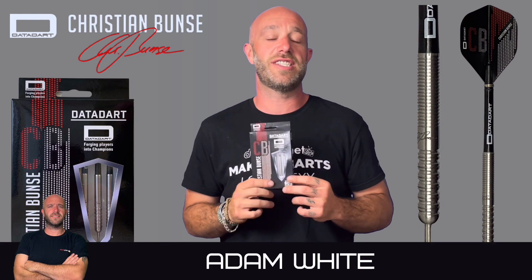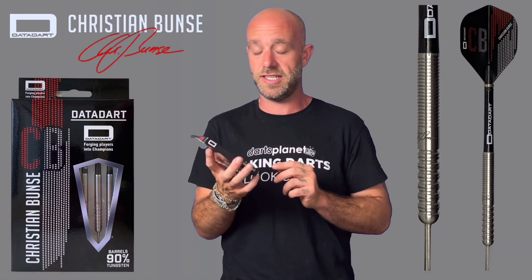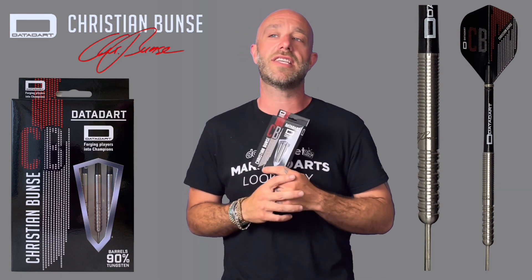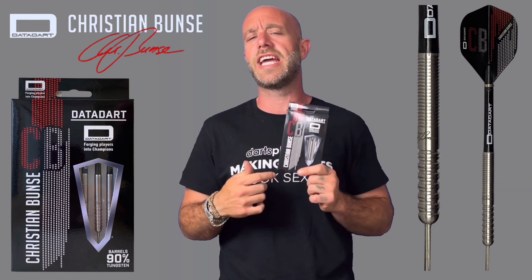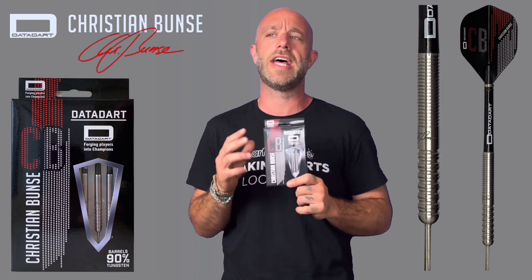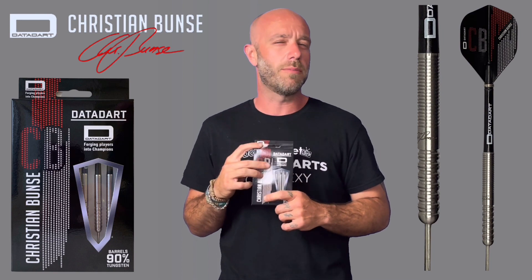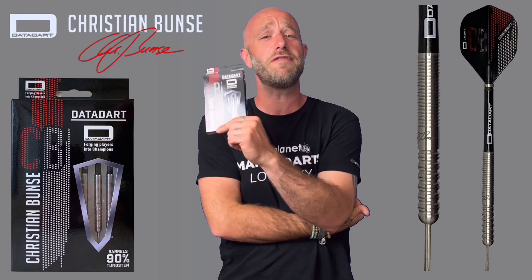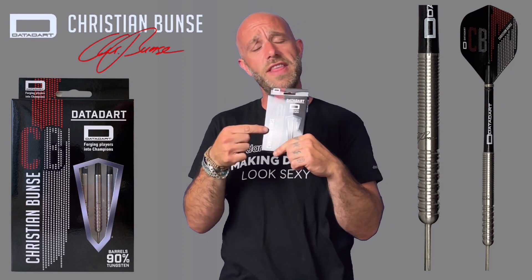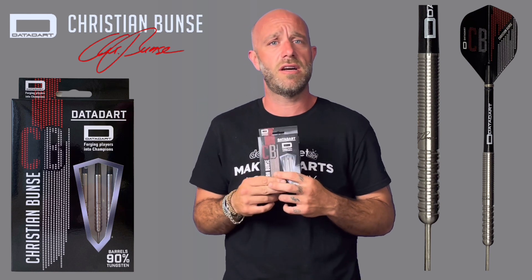Hi guys, Adam here from dartsreviews.tv in association with Darts Planet TV. Today DataDart have sent us a set of the Christian Bunce darts to review. As I keep saying with all these pro players hiding from me when we review their darts — either you don't like me or you don't want to play me. Christian, if you're watching, or DataDart, I'll play you with these: one leg 501, winner gets DataDart forever.